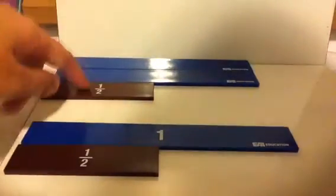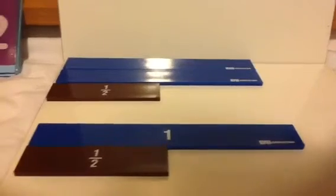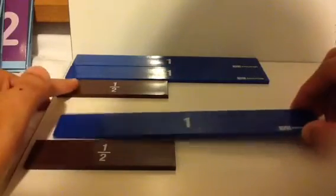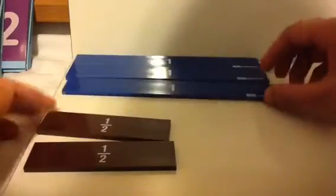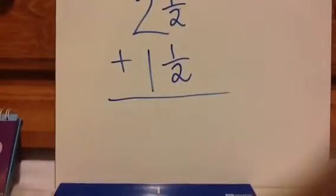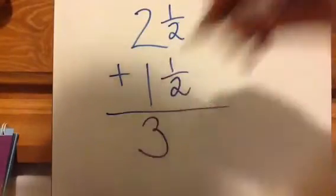I show 2 and 1⁄2 and 1 and 1⁄2, and the question is what is it added together — what's the sum? Your first step is to add all the whole pieces together, so that would be 3. On here, you would do the same thing: 2 plus 1 is 3 whole pieces.